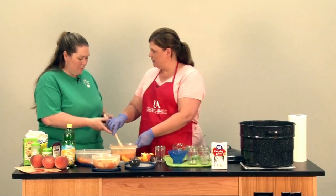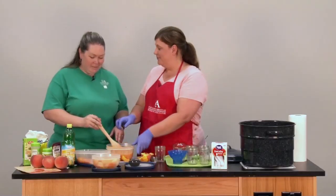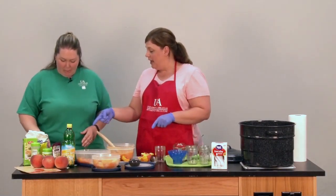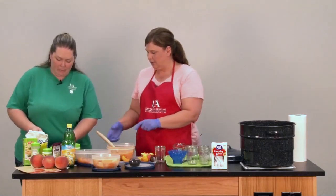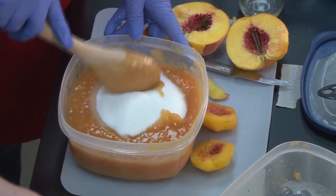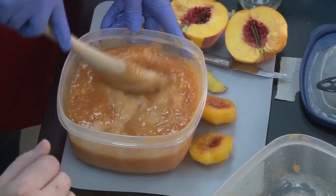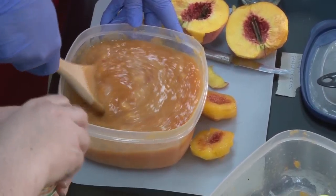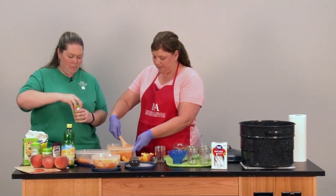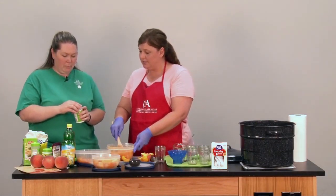I'm going to give you this spoon if you want to stir that around for me just to get it mixed in really well. After we have this mixture, we're going to add seven cups of sugar. The next thing we need is something that's going to give our preserves some stability and help it thicken. For that, we use a pectin.